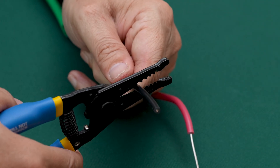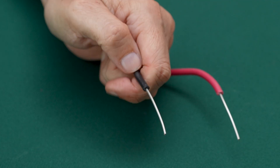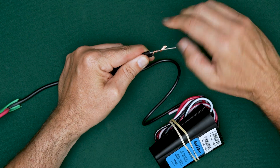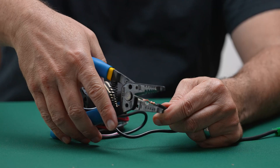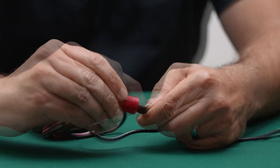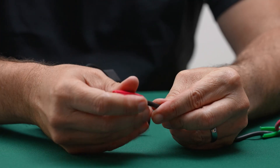For an end of line splice, follow the same process. Strip the cable and IVM module lead. Twist the lead along the conductor in a clockwise position. Then trim to 5 eighths of an inch. Apply the wire nut and tug on each wire to ensure it's locked in.